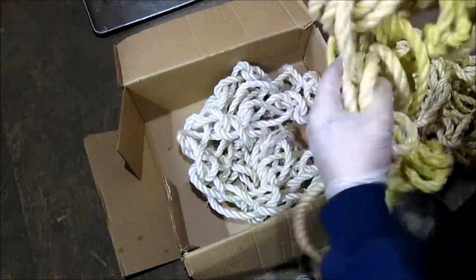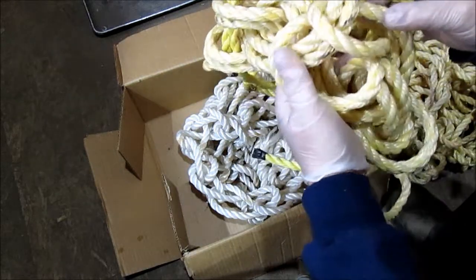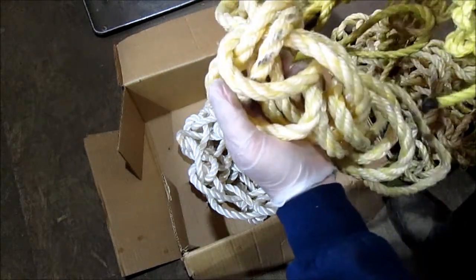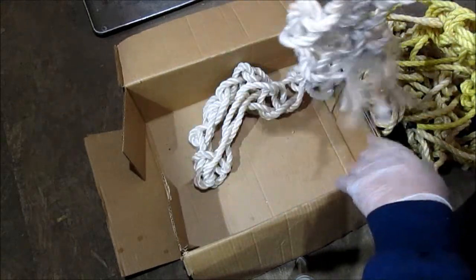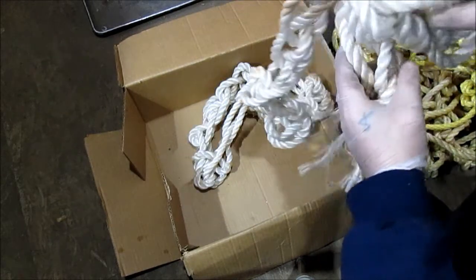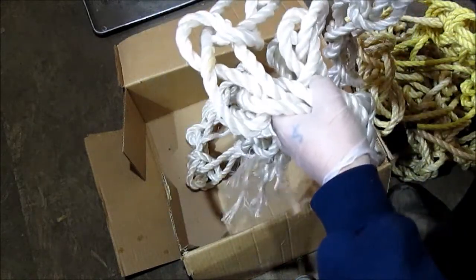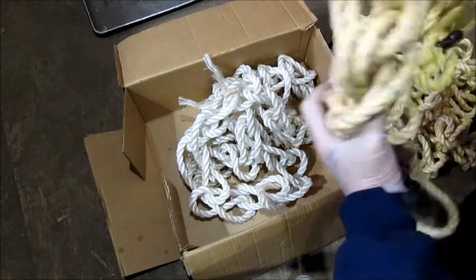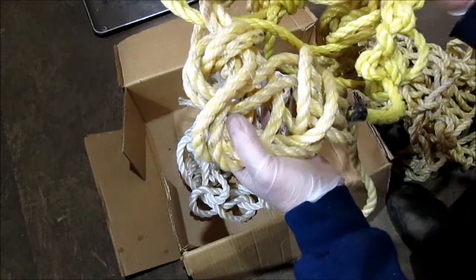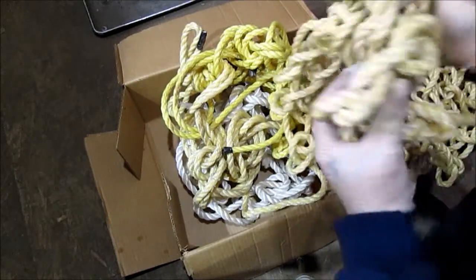We've got a couple of hunks like this. It's the same kind. I measured a half inch diameter. This I'm going to throw away — give away. I will keep this rope and rewind it. I don't like the crochet thing. It puts kinks in it.